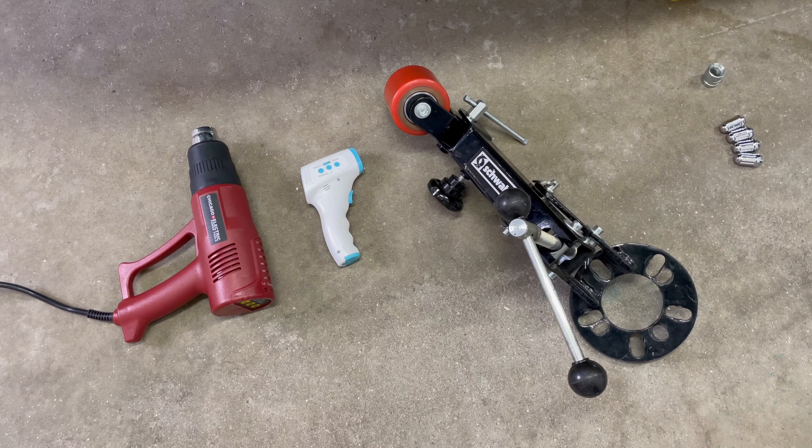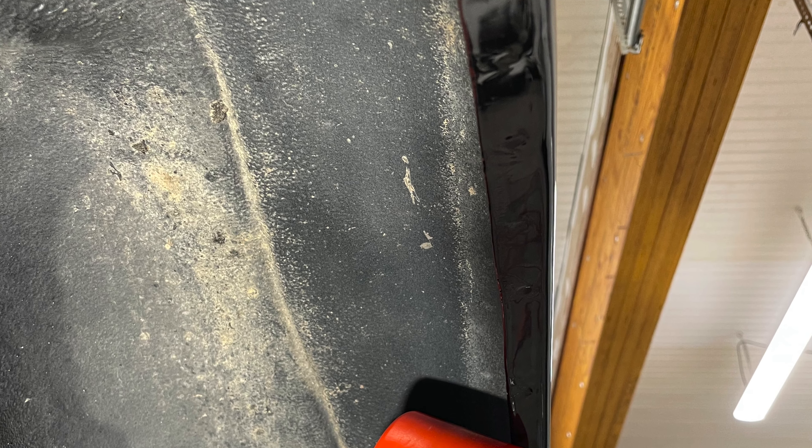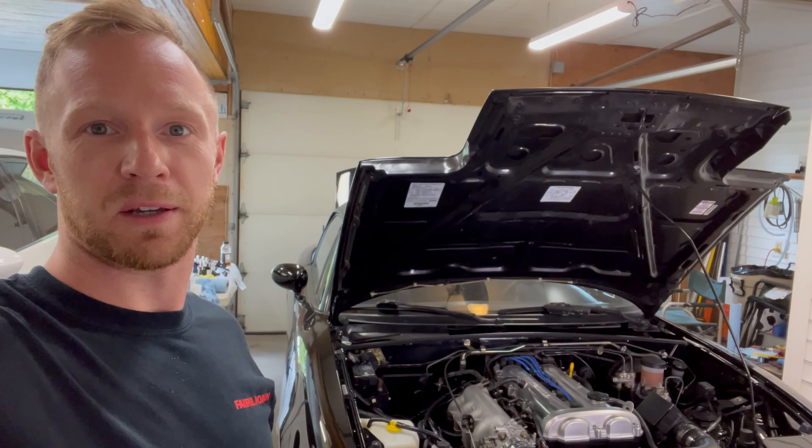Fender rolling 101 — if you want to take your fenders from looking like this to this, stay tuned. I'll show you exactly what to do.